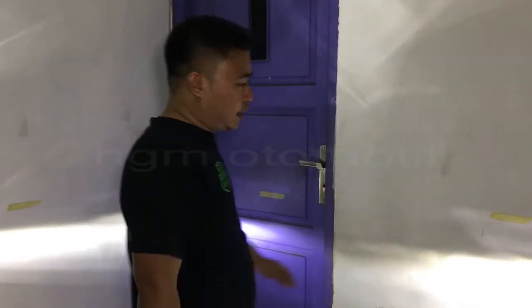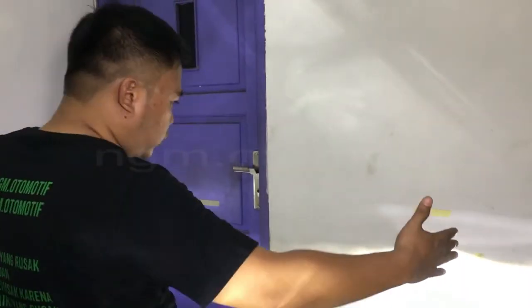Ini bisa dilihat, ini udah gue kasih tanda. Gue bakal setel supaya dia akan lebih masuk ke dalam. Langsung aja kita simak.